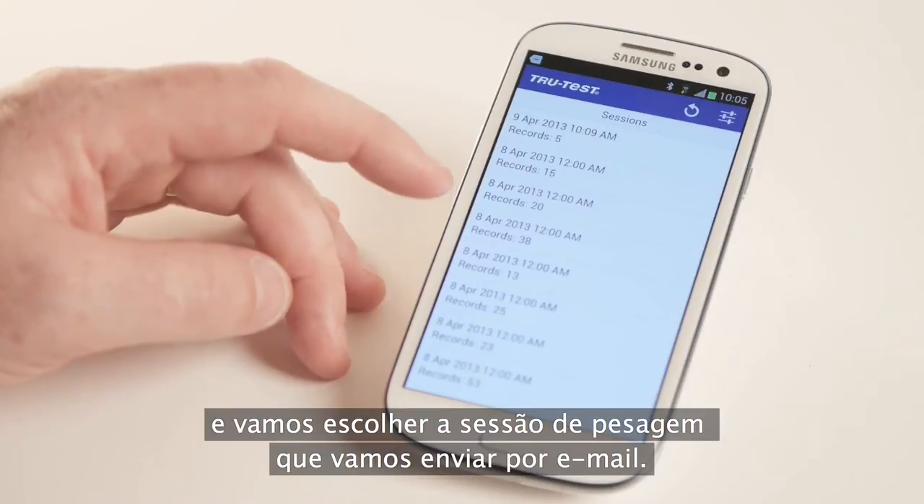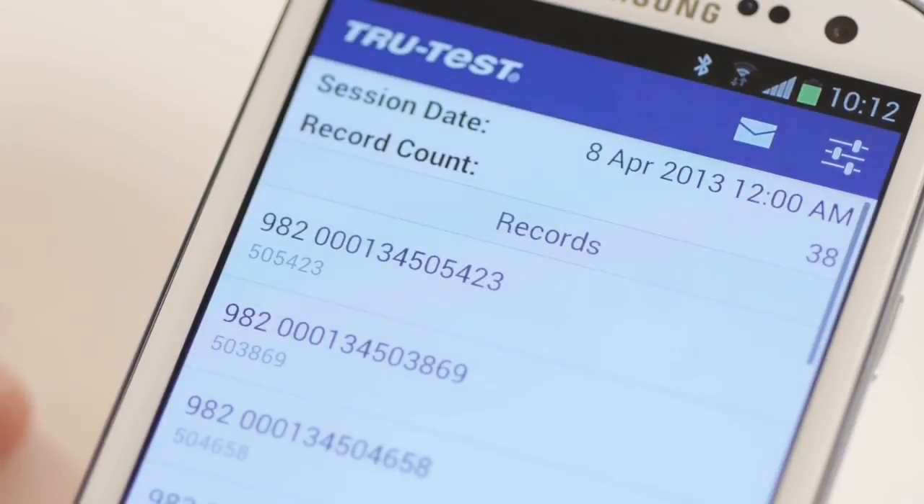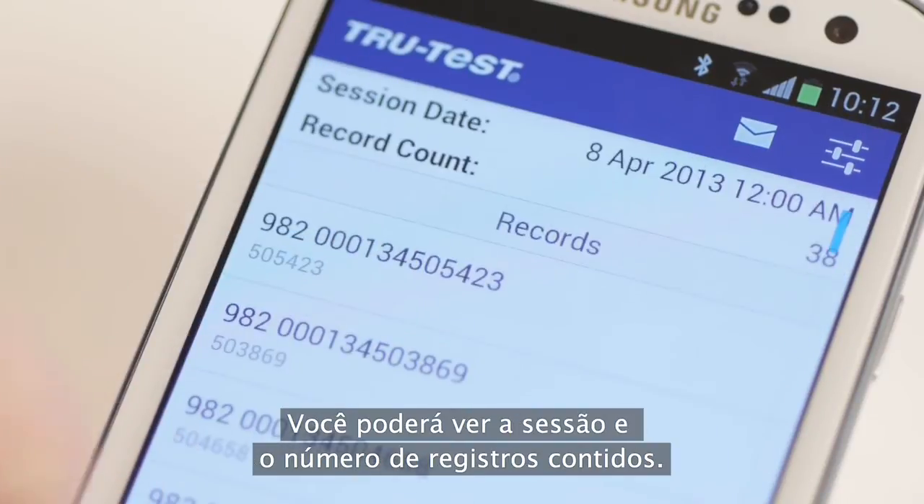Now we're going to choose this session to email. Tap the session. We can do a quick scroll up and down as a sanity check — we can see the session date and record count.